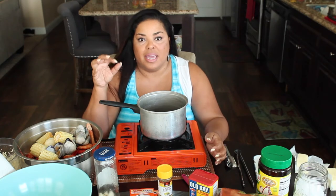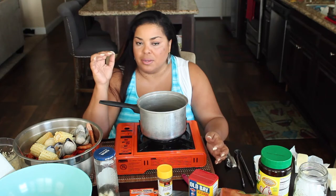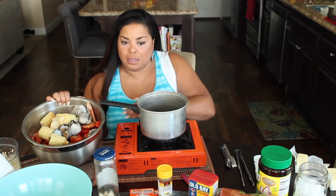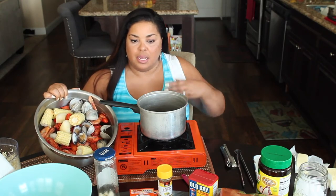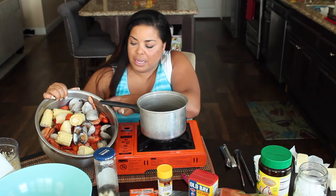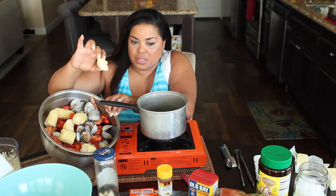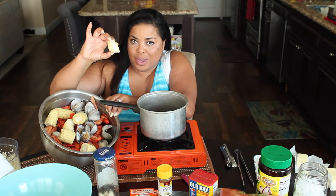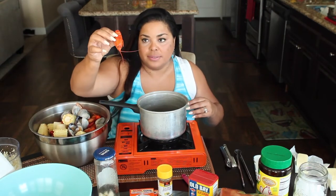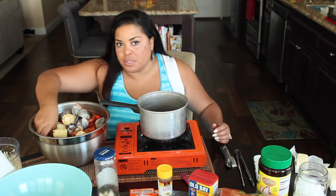Today I'm going to be making some Cajun seafood. I've already boiled everything — what we've got is some clams, some corn, cassava — this is yucca — and some crawfish and shrimp.